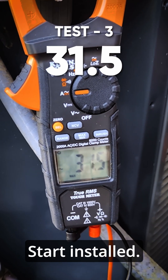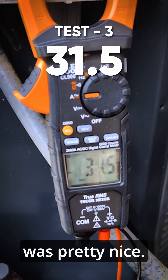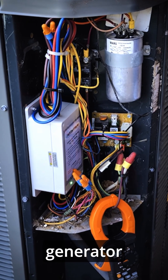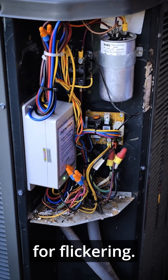That was way better — a third less amps. 31.5, and the sound I thought was pretty nice. Well then we look good to go. That's gonna start up with almost any generator out there. I bet it's gonna make a big difference on the lights inside too for flickering.